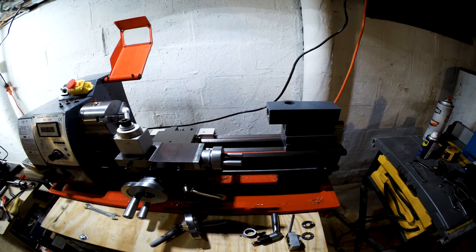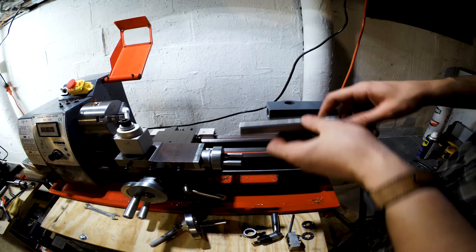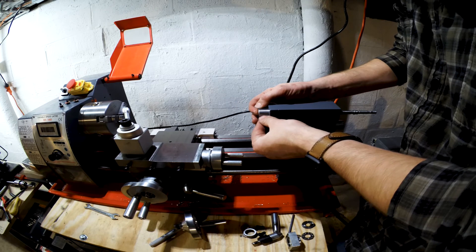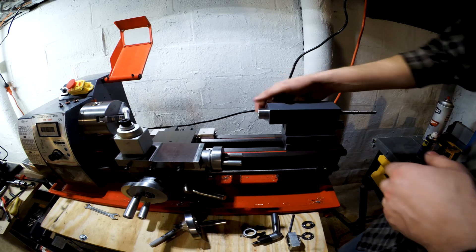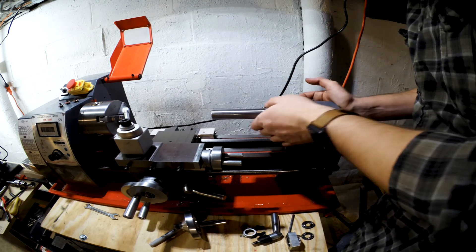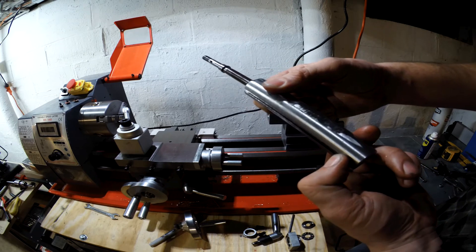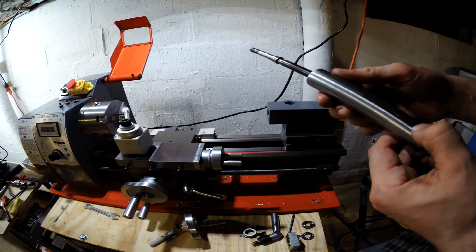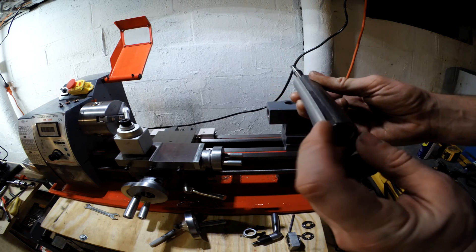Getting it all put back together, working on this tailstock. Before, this guy would only go back about to there, sticking out quite a bit. Now I've reworked it and got it to go all the way back in. What I did was this keyway here stopped about right here, and there's a little bolt sticking up down there that is the key for that, so I ground that out and lengthened it all the way to the end.